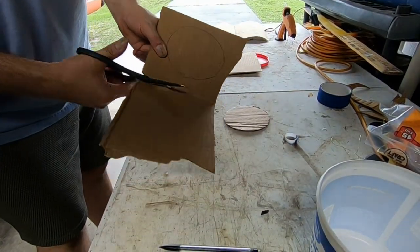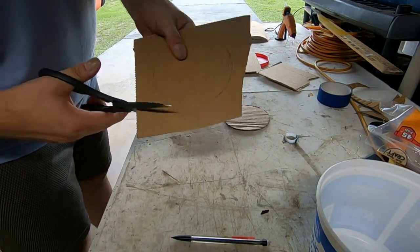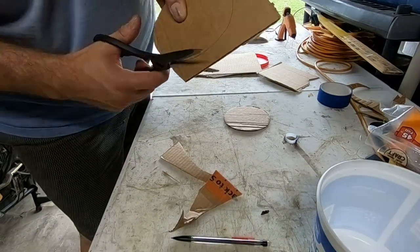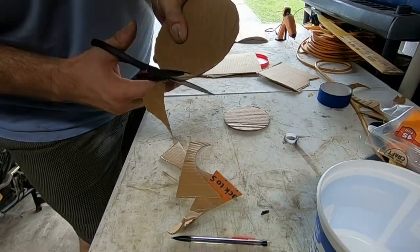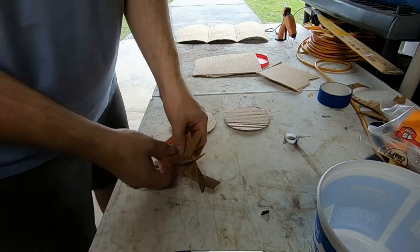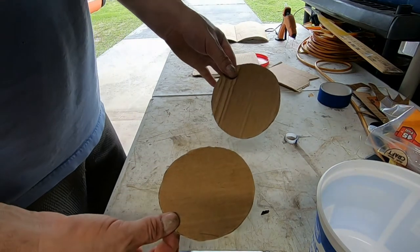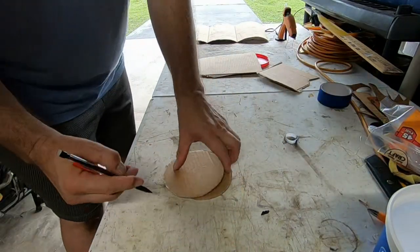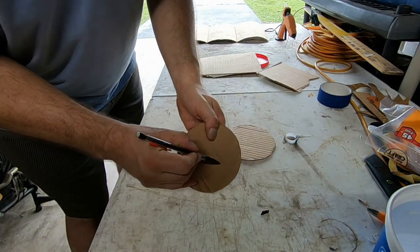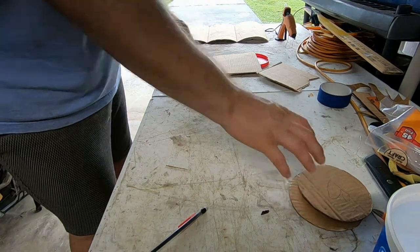I cut it right down the middle so I can use that piece. Now that we have our two bottoms, I'm going to label them 'B for bottom.' My bottoms are all done.